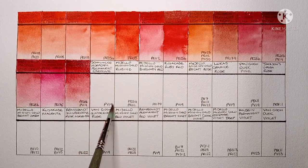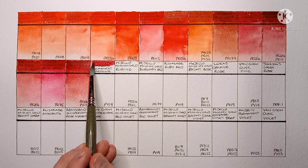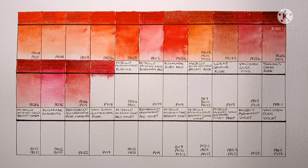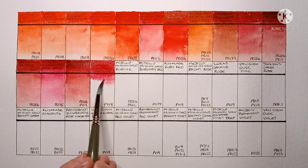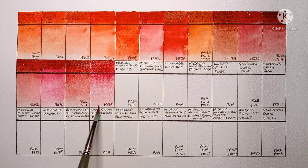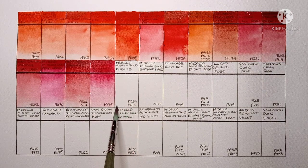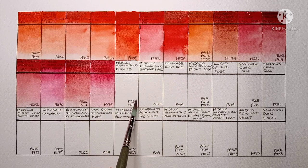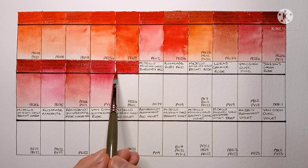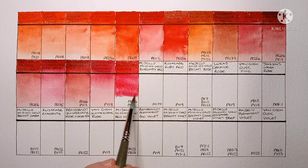Now we have Schmincke Horadam Carmine, made from PV19. This one seems to move quite a bit on the wet paper — yeah, I really like this one. Next is Mijello Mission Gold Rubin, PR254 and PR112. Yeah, it's a nice red — it's very vibrant.